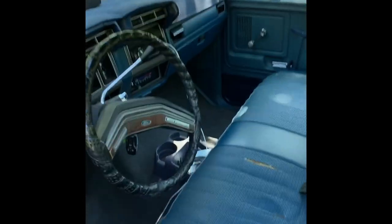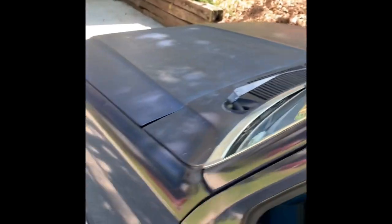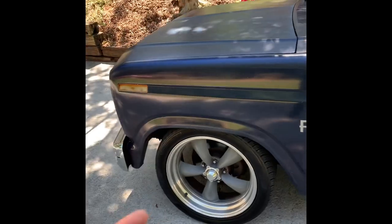I'm going to redo the interior — I'm still not sure what I'm going to do there. This truck came as a 302 V8, but I just got it back from the shop and had a 347 stroker installed.